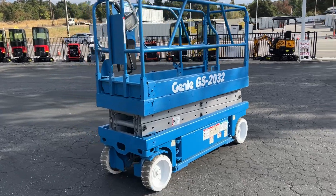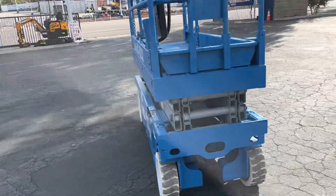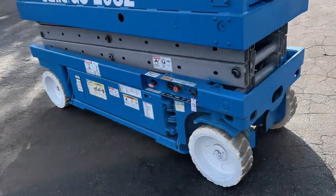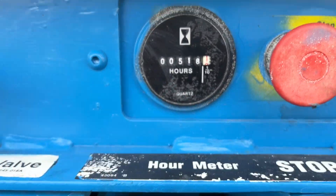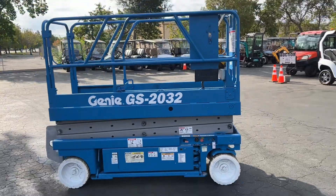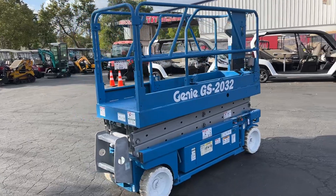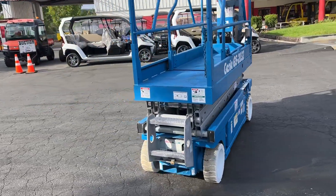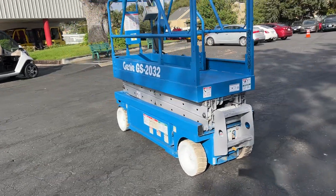This is a Genie GS-2032 electric scissor lift. The 2032 — I think the 20 refers to 20 feet to the bottom of the platform, and working height I think is 26 feet.